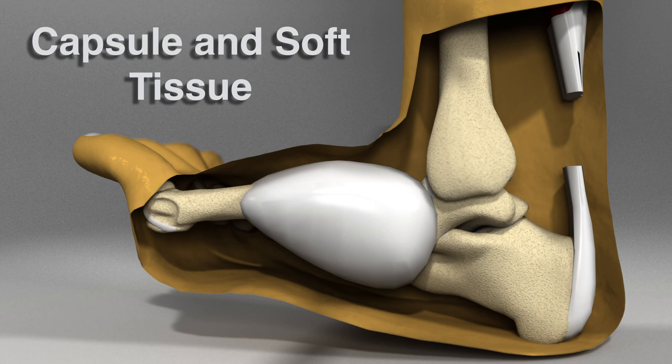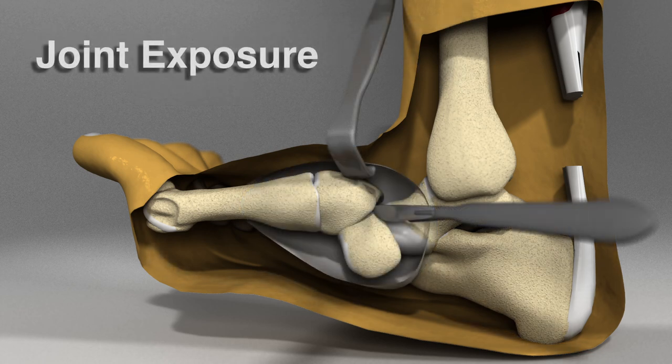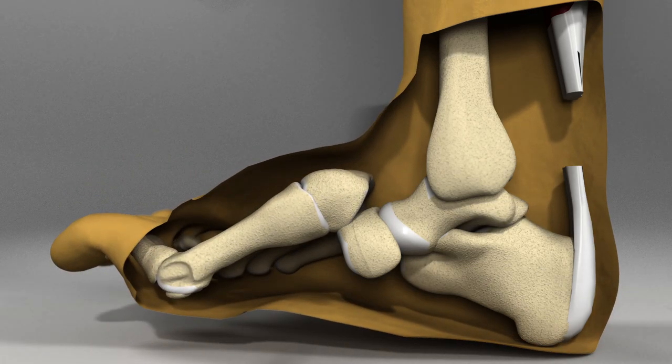The capsule and fibrous hypertrophic tissue should be dissected, and joint exposure will likely benefit visualization and access to these bones. With the release of this soft tissue, the forefoot segment can hinge in a more optimal angulation, intended to be in a straight line across the arch of the foot.